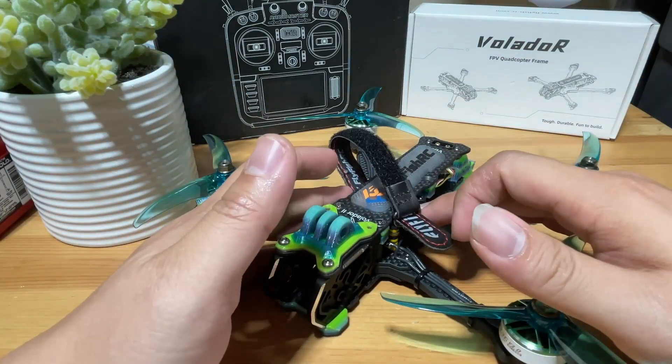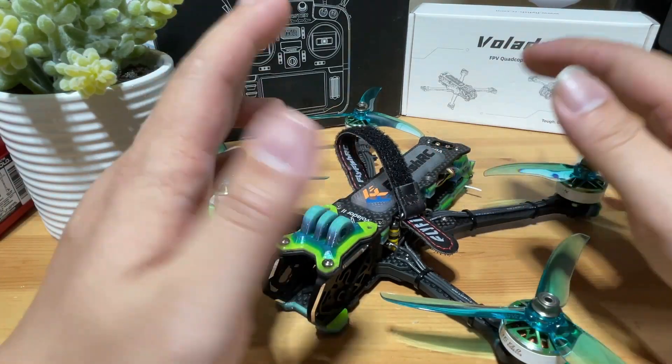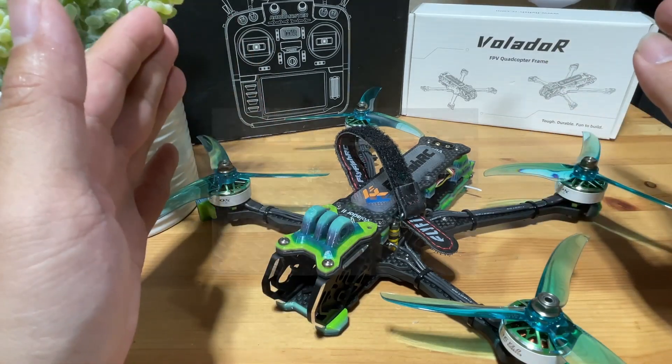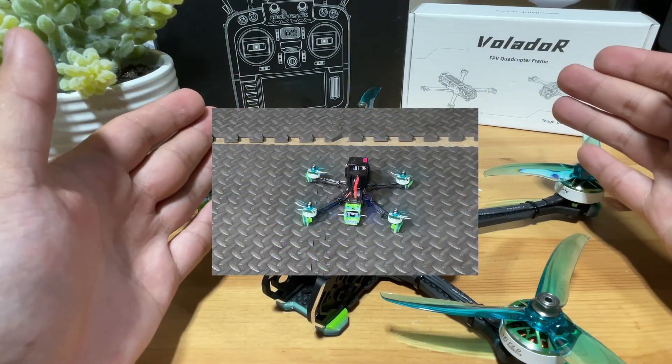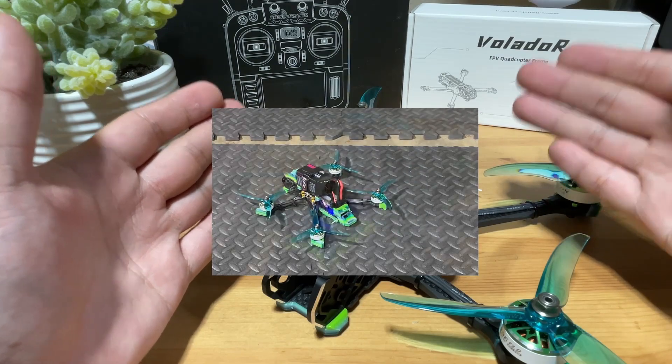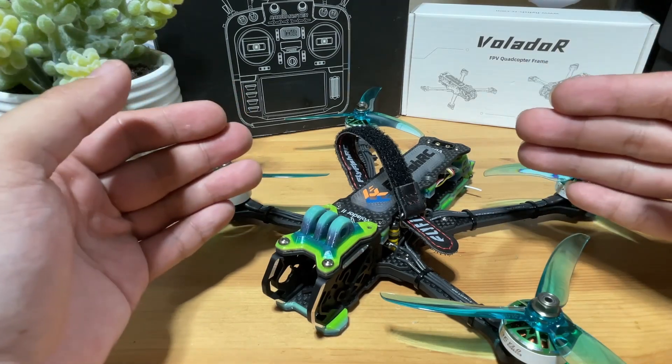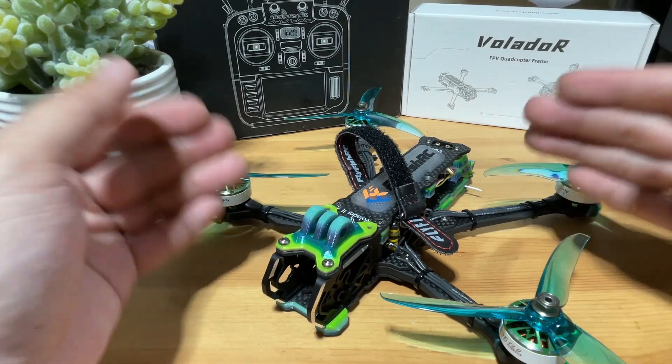If you just solder up your powertrain system, put in your receiver, tighten up your props, and you're ready to go, but it just does this to you — this is often referred to as a runaway. I'm going to show you the two most common reasons why it does it and how to fix it.